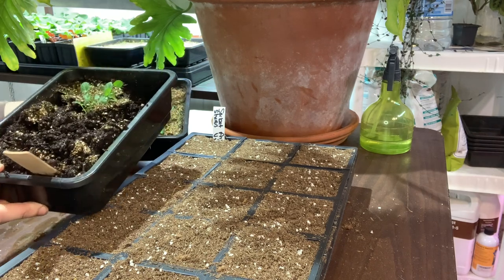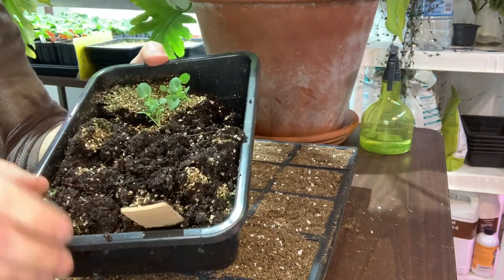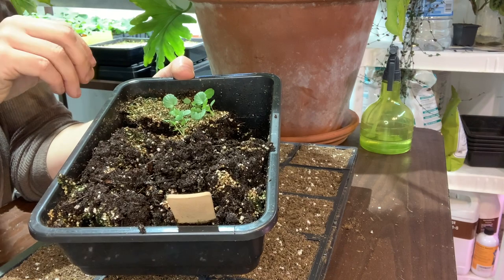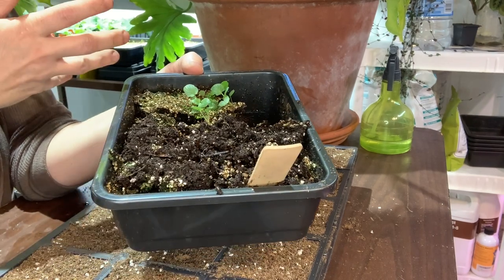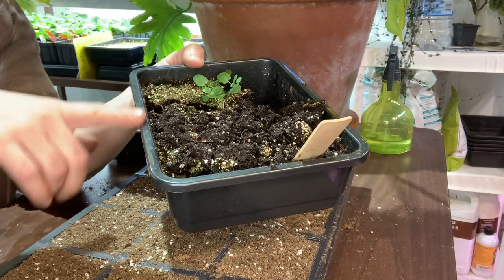One thing I can tell you is when pricking out seeds, hold off on the watering. I wasn't sure when I was going to do this, so it's pretty wet. It makes pricking them out a little bit difficult — the soil is really clumping. It's not a horrible thing, but it's just making it a little more difficult to work with.